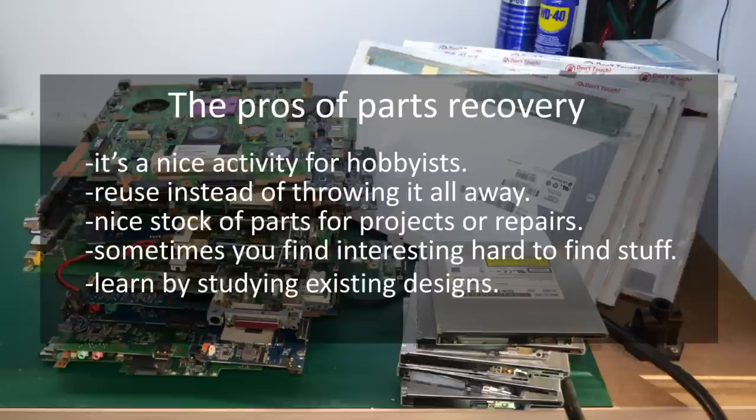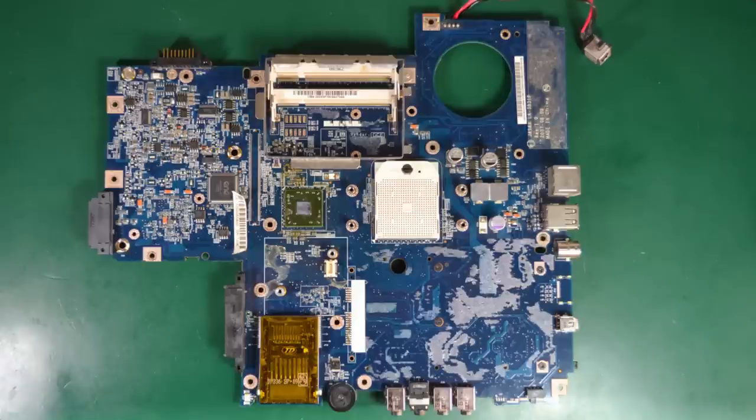So let's get started with an overview of these motherboards and see what we could recover from them. This is how a typical laptop motherboard looks like. The ones from the past two or three years are smaller in size, integrating more and more stuff into one chip solutions. The one we're looking at is probably somewhere around seven years old. When your intention is to actually reuse the parts in your own projects, it is actually better to have older motherboards because the component sizes used six or seven years ago allows you to reuse them, while modern motherboards have such small components that it is very difficult to reuse them in hobby level projects.